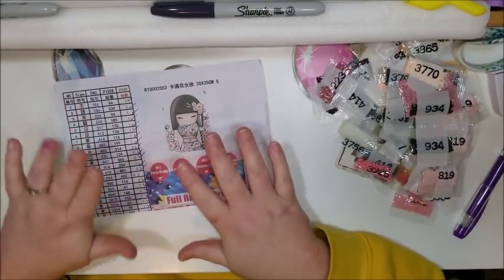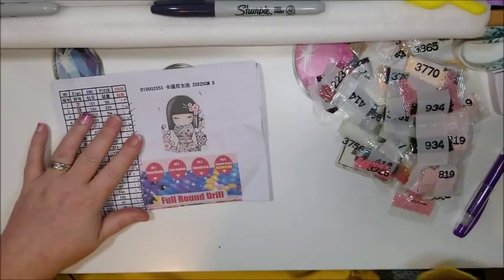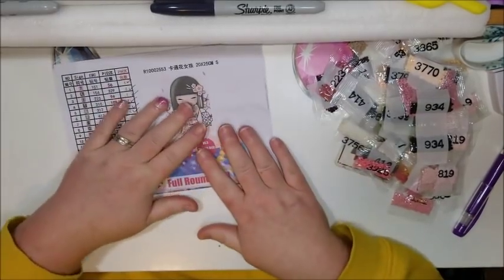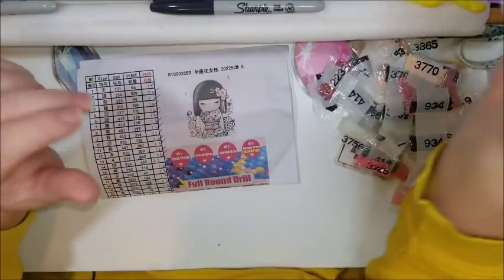So we've got two nine and a half out of tens and one eight and a half out of ten for Home Fun Official Store on AliExpress.